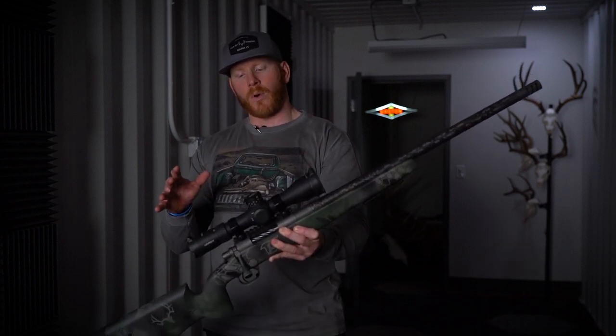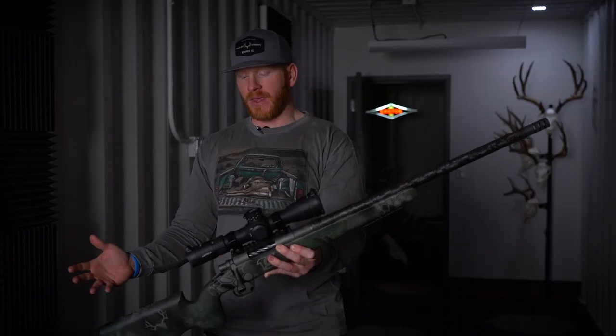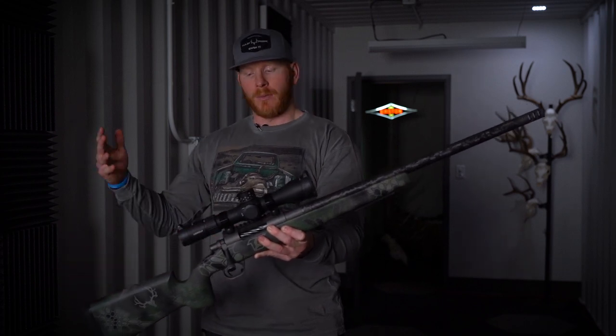And I built this in the mid-weight because I wanted something that was super packable yet packed a punch. That's why I built this the way that I built it — because I wanted something that was lightweight, but I could still take big game all the way up to brown bear with it.